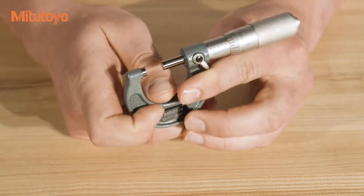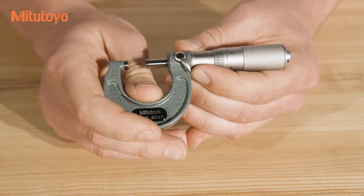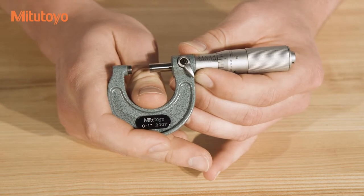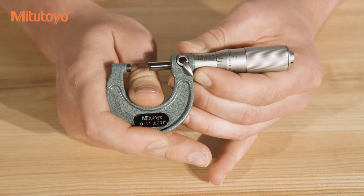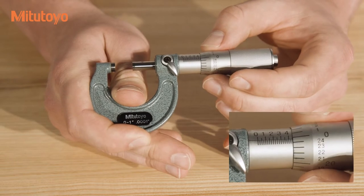To read the first set of graduations, note the last line which is fully visible. By fully visible, we mean not covered by the thimble. This can be difficult to do by visually comparing the thimble and sleeve directly. So if you are unsure of whether or not the thimble is covering a line, remember that the numbers on the thimble increase as the micrometer moves out.